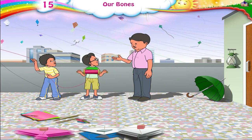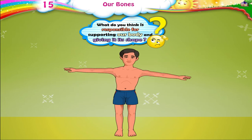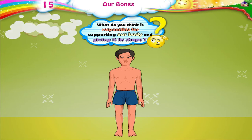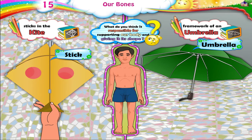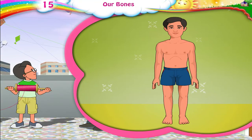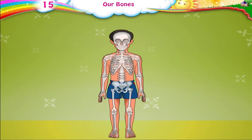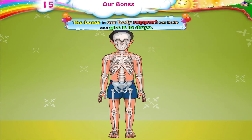Yes, Raj. Now, what do you think is responsible for supporting our body and giving it its shape — like the sticks in the kite and the umbrella? Is it our bones? Very good, Raj. The bones in our body support our body and give it its shape.